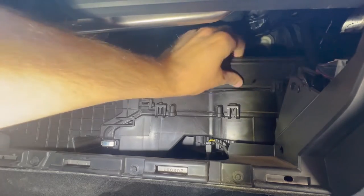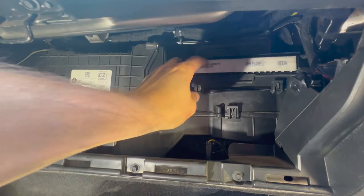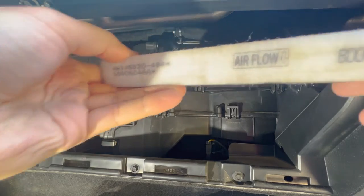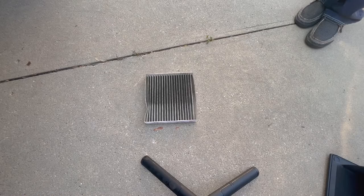That gives you access to your cabin air filter. Our cabin air filter slid out pretty easily on this one. Watch for any excess debris — if there are large leaves or a lot of stuff on top, try to keep it on top of the filter so it doesn't fall into your blower motor.